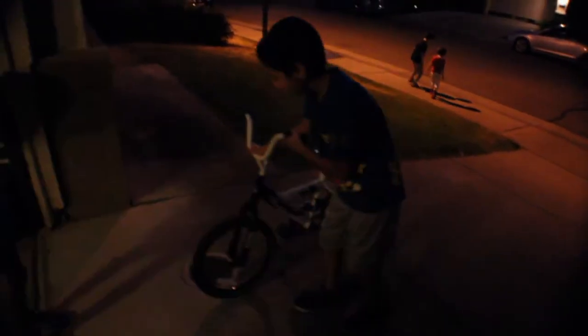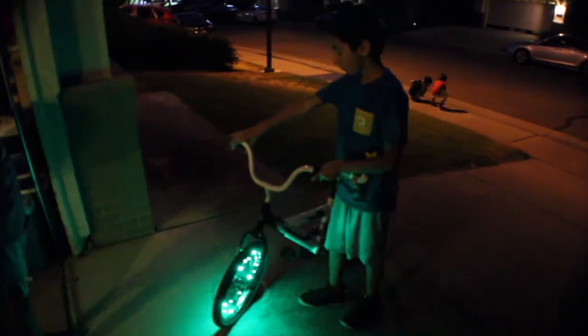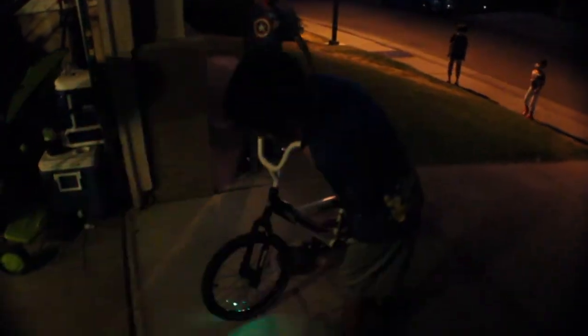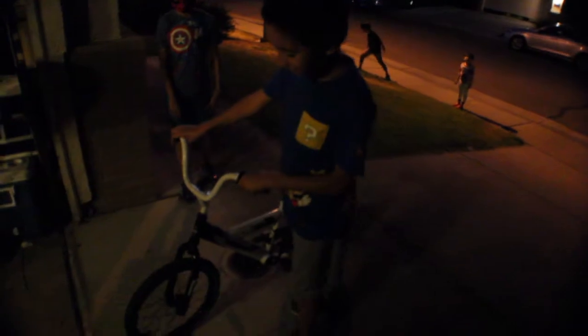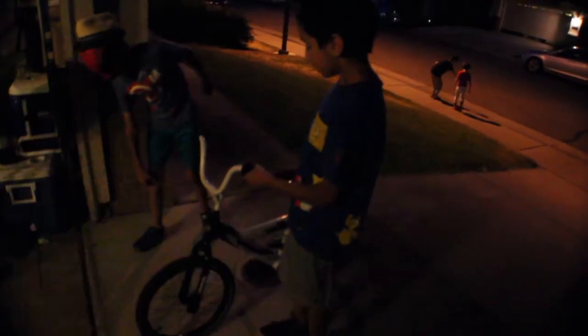For brightness, I would probably give this about an eight and a half or nine. This is really bright — not too bright — and you can even see the reflection on the floor. And it's waterproof. I don't really want to test it too much, but at least we know it's waterproof. This is really cool.